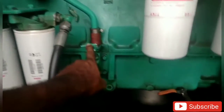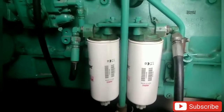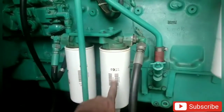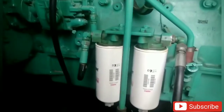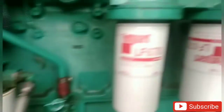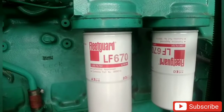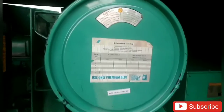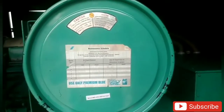We will change the engine oil. If we use the fuel filter, we will change the engine oil filter. We will change the fuel filter. We will replace the air filter. There is an air filter on the drum size.